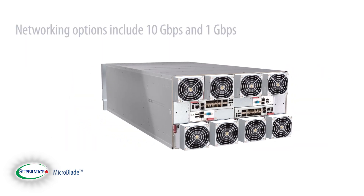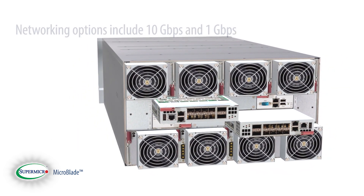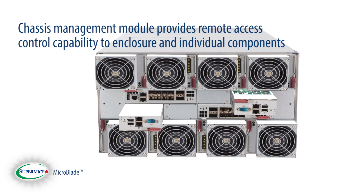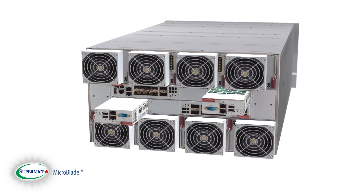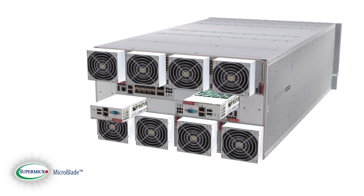Included networking options include 10GB and 1GB Ethernet networking switches. Compact and efficient chassis management modules provide remote access control capability to the enclosure and individual components, enabling easier deployment and ease of use for the entire server enclosure.